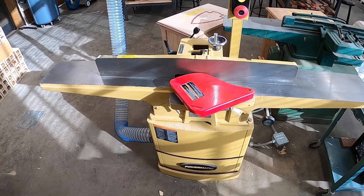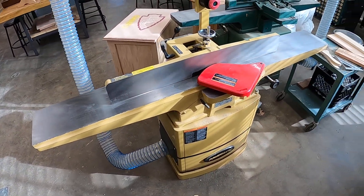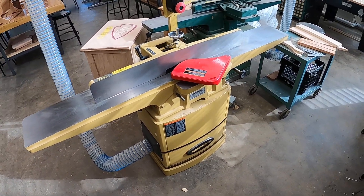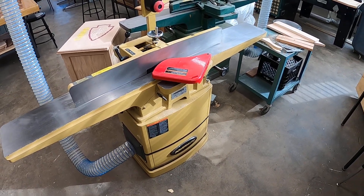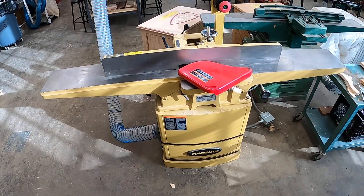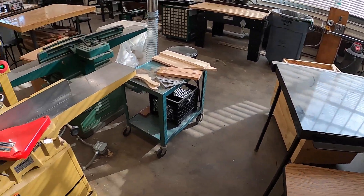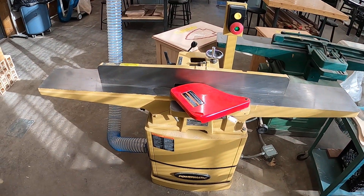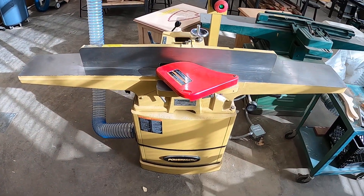Hello students, we are talking about the operation of the joiner today, and later I'll have a safety video for the joiner as well. You've got to pass the test by a hundred percent, and then you're able to performance test on each of the machines. With permission, you're able to use the machines on your projects.